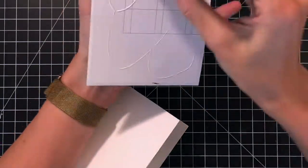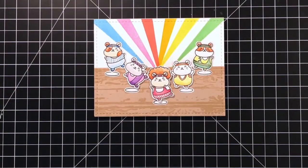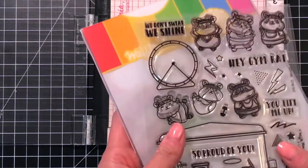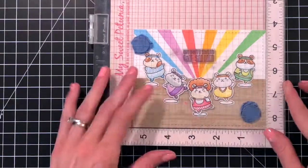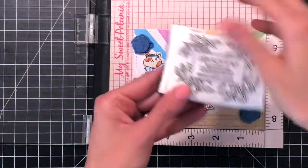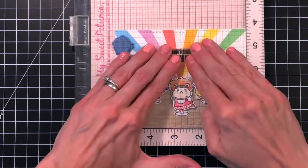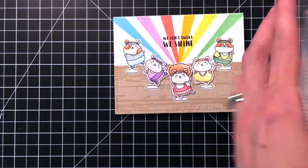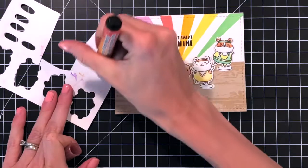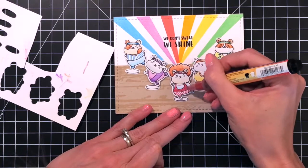With all my images in place, I'm now ready to adhere my panel to my card base — an A2 top-folding card base turned on its side. I'm using liquid adhesive to stick the panel down and holding it in place until the glue sets. The sentiment also comes from the Gym Rat Stamp Set. I'm centering it on my card — it says 'We Don't Sweat We Shine,' which is perfect for this card with my Richard Simmons hamster because of his 'Sweatin' to the Oldies' workout video. I'll ink it up in Versafine Onyx Black ink and stamp it in the center. The last thing I want to do is take one of these glitter markers by Marvy Uchida — the red one — and just add a little sparkle to Richard's top, because he has to have some sequins on his clothes somewhere.